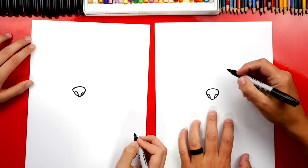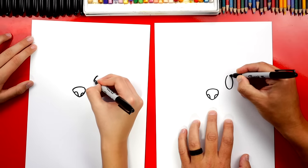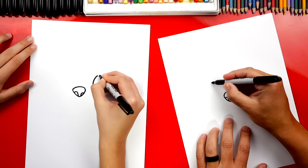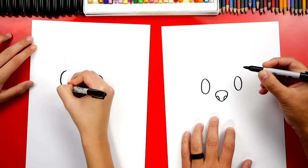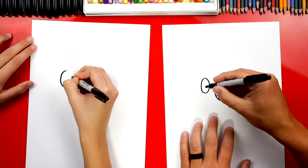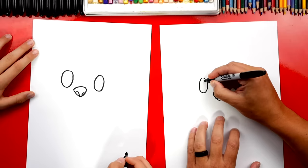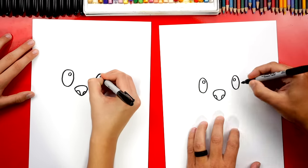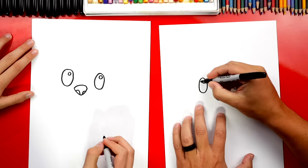Then we're gonna draw the eyes, and we're gonna draw oval shapes. We're gonna draw them above the nose but on each side. We'll draw them about that size. It's easier to draw the left side first, then the right side. Let's draw a little circle for the highlight towards the top of each eye, then we can color in the ovals but leave that little circle white.